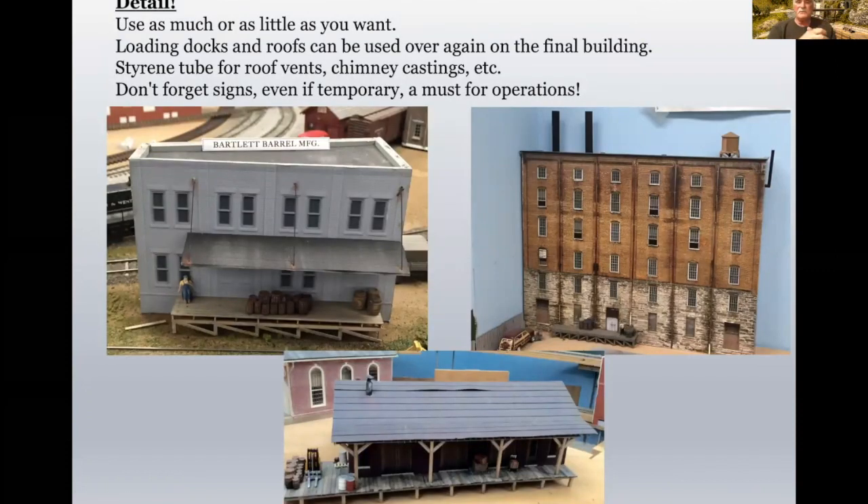Use as much or as little detail as you want. Loading docks and roofs — because the walls of the foam core mock-ups are the exact dimensions of the finished building, you can actually use loading docks and roofs on your mock-up that you can eventually use on the actual model. Don't forget signs — the signs are really important because even if they're temporary, it's a must for your operations. Here's Bartlett Barrel, just a building flat done with a Radical Flats building flat. And then this is also a foam core mock-up with a scratch-built loading dock and roof.